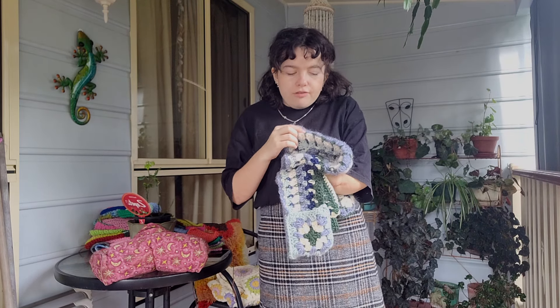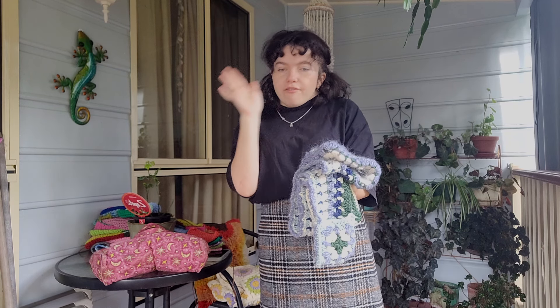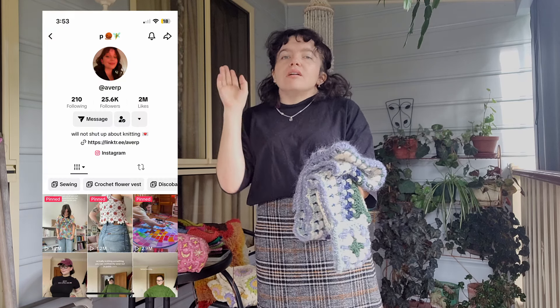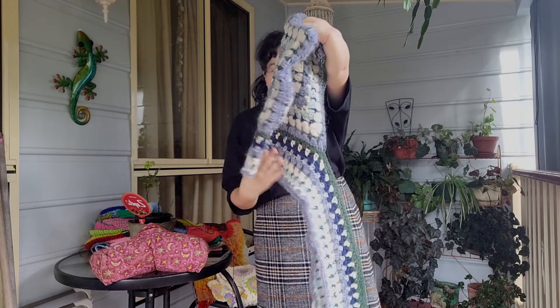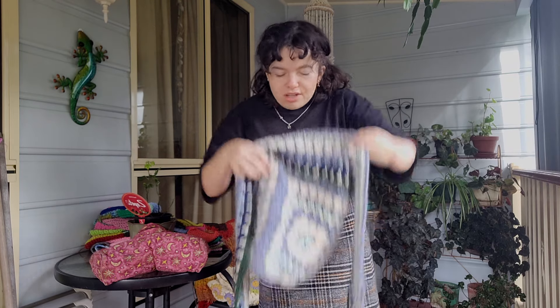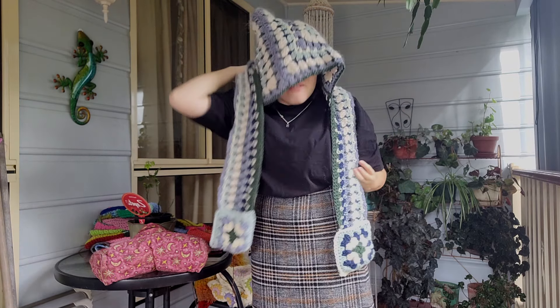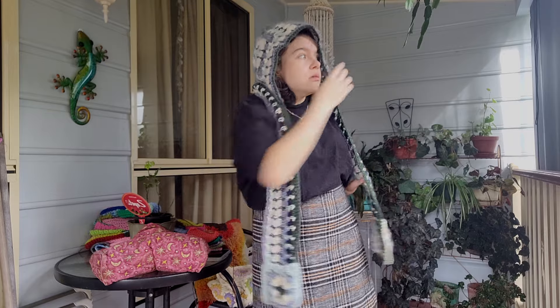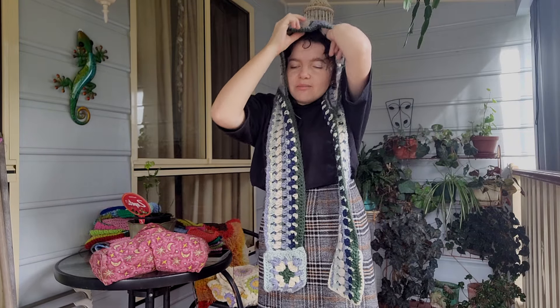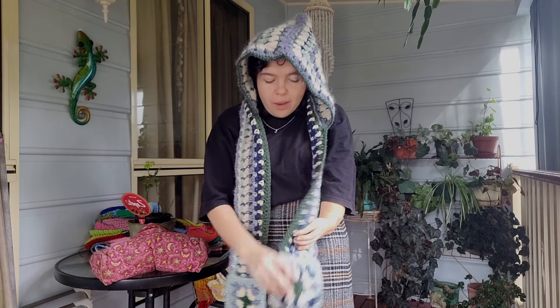Now we get on to the one item that I started and finished this month. I did follow a tutorial for this — it's a crochet-along — I'll put their username on screen because I can't remember it off the top of my head, and I will link to their YouTube channel down below. So this is like a little hooded scarf kind of thing. I used this fluffy white yarn — so this is it.